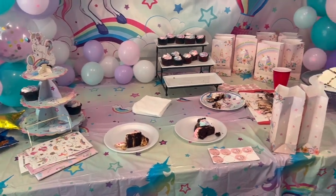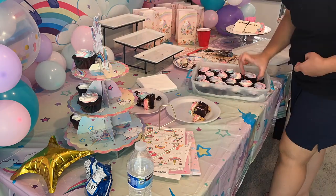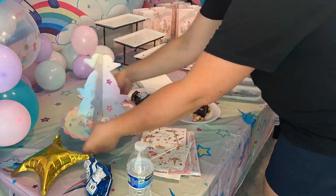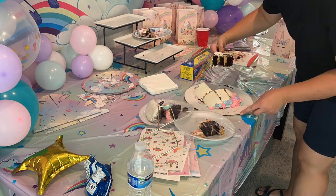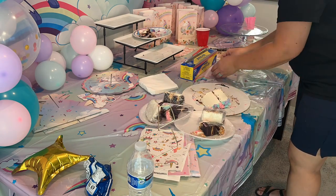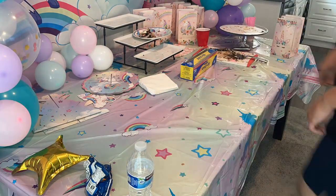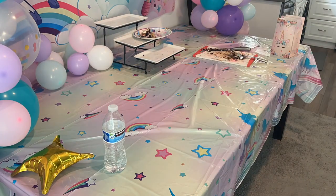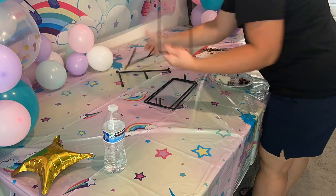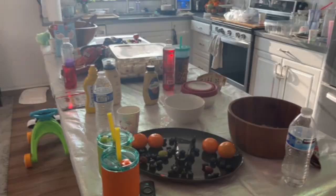Now that the outside is done, we're moving on indoors. As you can see, our treat table is pretty messy. There were a lot of cupcakes left because I made a whole bunch just in case we had extra people show up. So I'm just packing away the cupcakes and the remaining slices of the unicorn cake, wrapping them in saran wrap and then freezing them. They will be good for a couple of months in our freezer, so whenever we have guests I'll bring out cake and they can enjoy it.